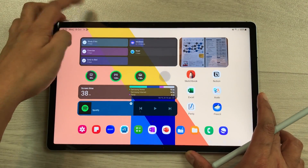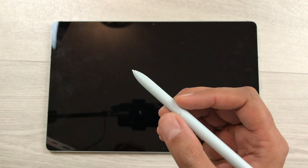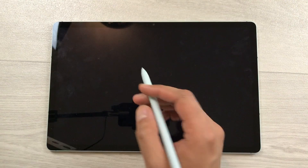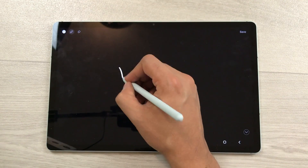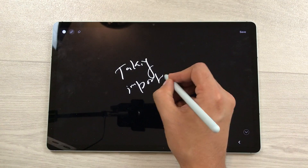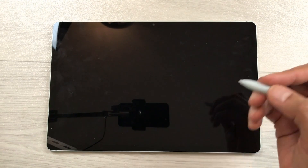You can also use the Screen Off Memo option. For example, my tablet is locked and I am in a hurry and I want to write something important. I will use my S Pen button and tap on my screen. So it will open the screen off memo and here I will start taking any important information. Once you finish, you can save it and this will be saved in your Samsung Notes.